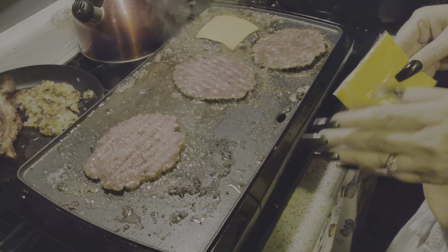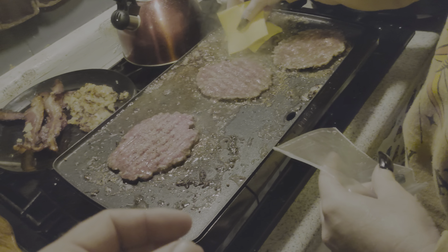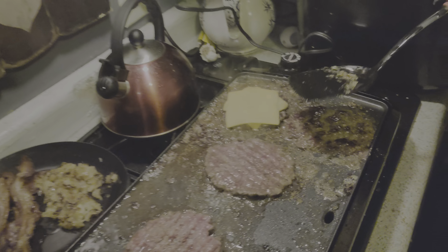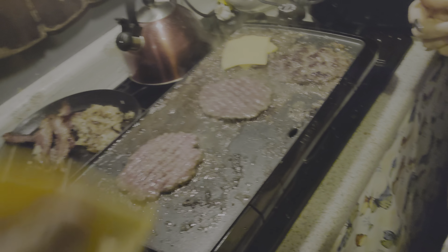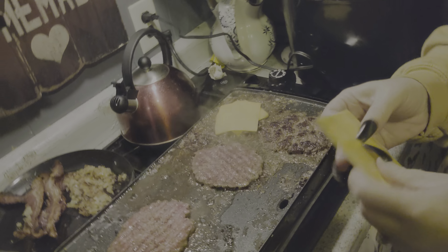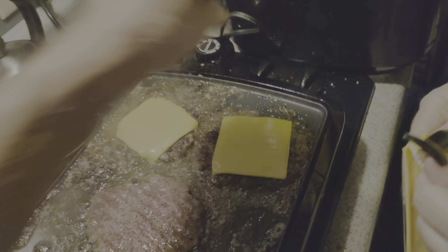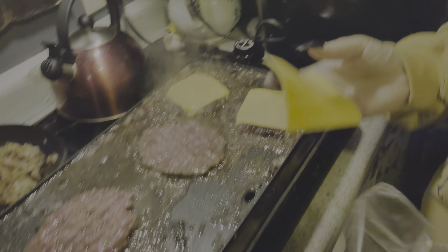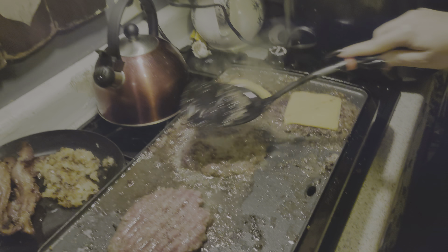This one's ready to be flipped too — see how all the juices are up to the top? These are about ready. I thought you wanted two pieces of cheese on top. Okay, let's put the cheese — see, this is ready for the cheese. You just put it right there. You're supposed to put them on the patty when you turn it over.